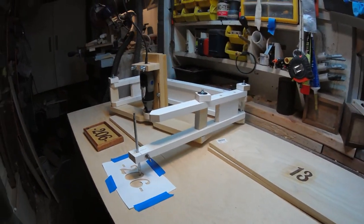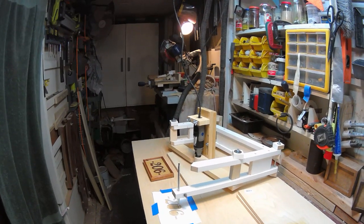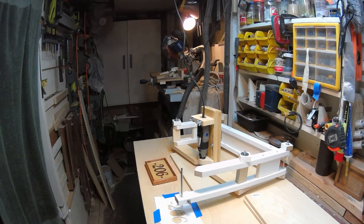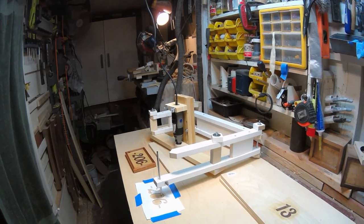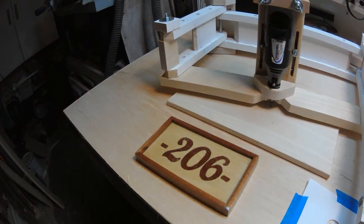The pantograph is ready for testing. I have to play with it and maybe oil or grease up a few things so that it works properly. But it'll certainly be faster than carving by hand.